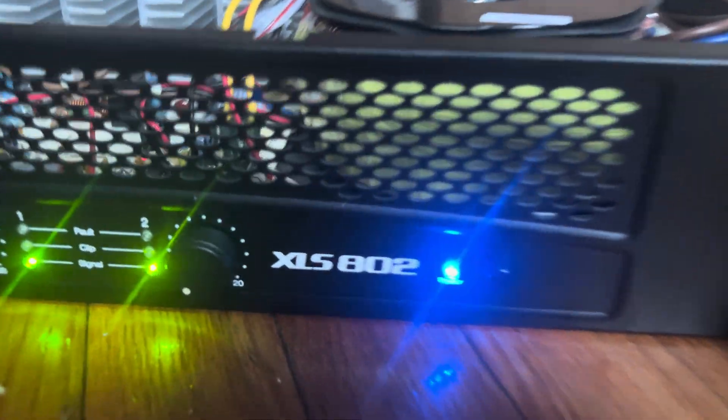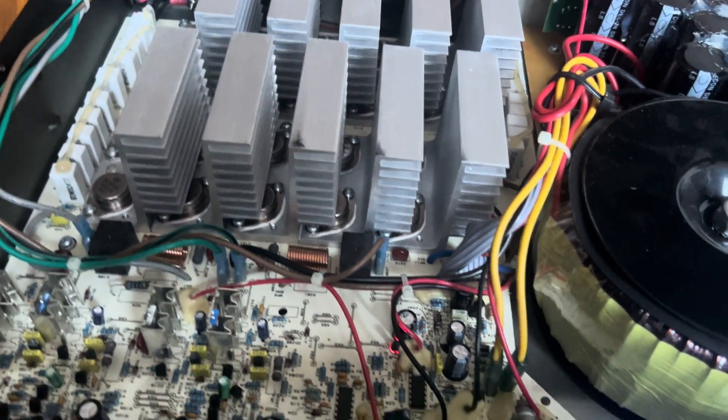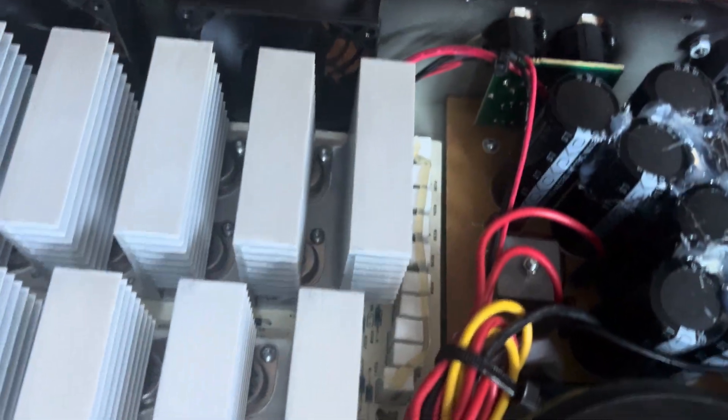Today we're going to open up the Crown XLS 802. Here's a shot of the internals — power transformer, rail caps. It looks like it has about 10 outputs per side, because there are 1080 milliohm resistors on each side.